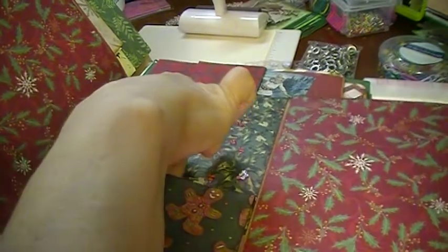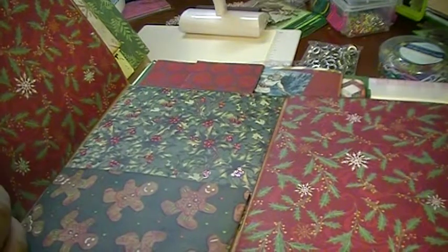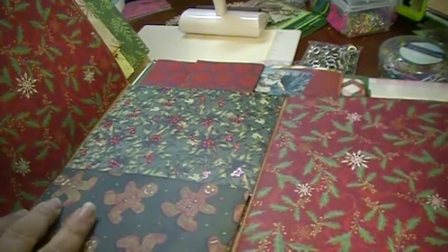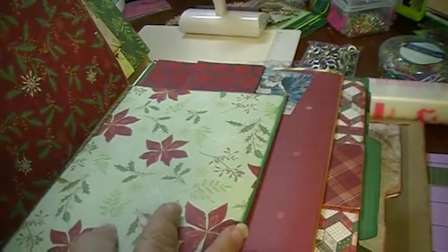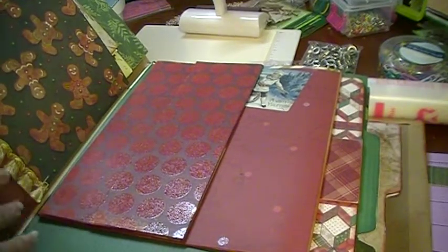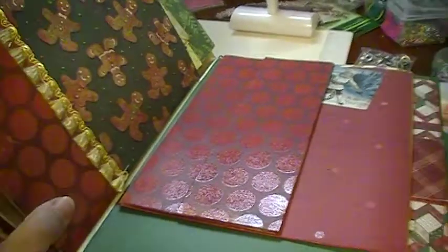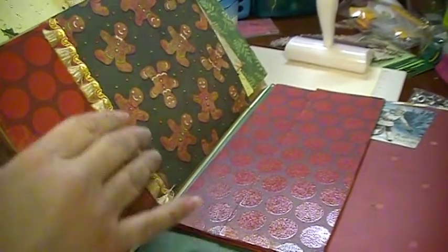There's a pocket in the middle right there, and then there are places for photos on both sides. On some of the others I put in more pockets. On the back, this is just decorative — it's not a pocket.